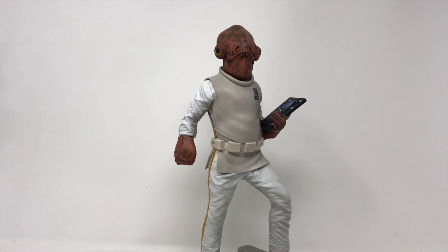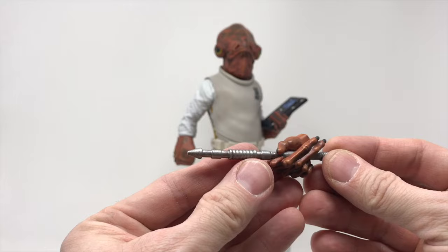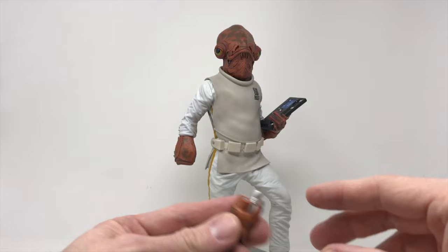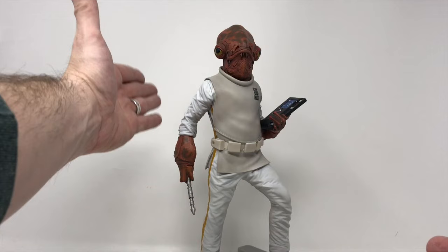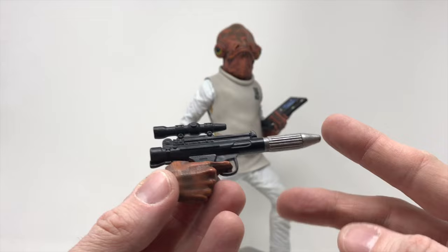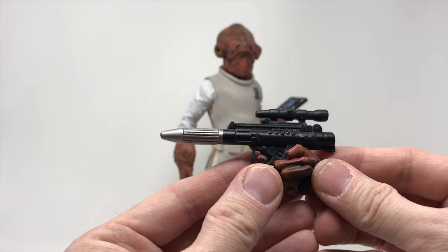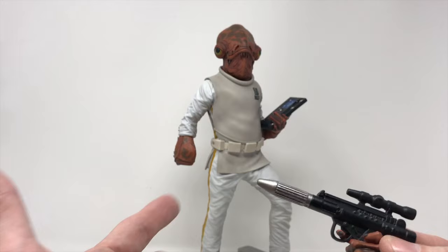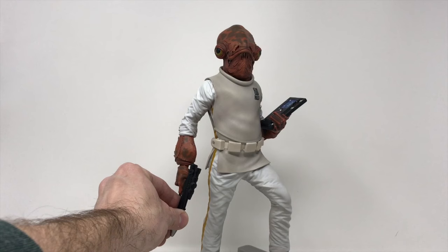We're going to put on the hand. We have two hands — the little rod, which is like a battlefield command device, and it goes right in there seamlessly. What I didn't know, because I hadn't turned the box around, is that he also comes with what I believe is an E11 blaster — the rebel pistol. It's kind of nice that you get a more battle-ready Ackbar if you want, which is funny because his original action figure didn't come with a weapon — just that little command rod.